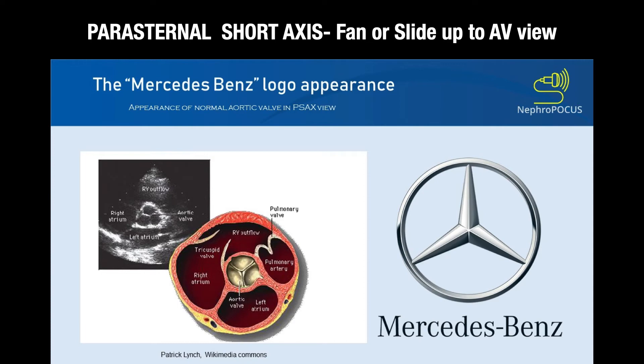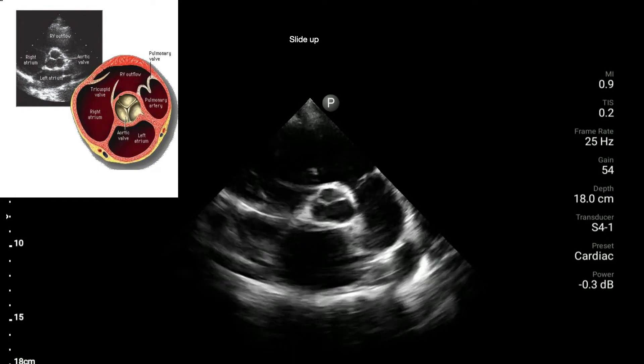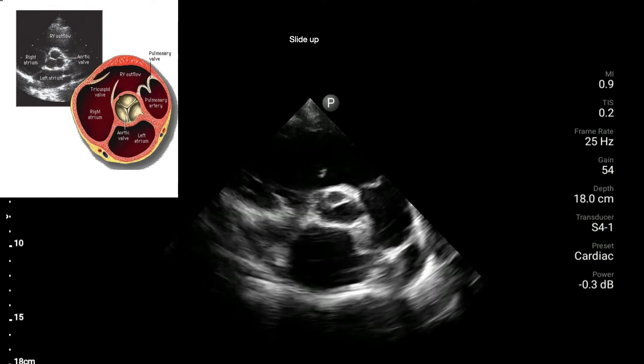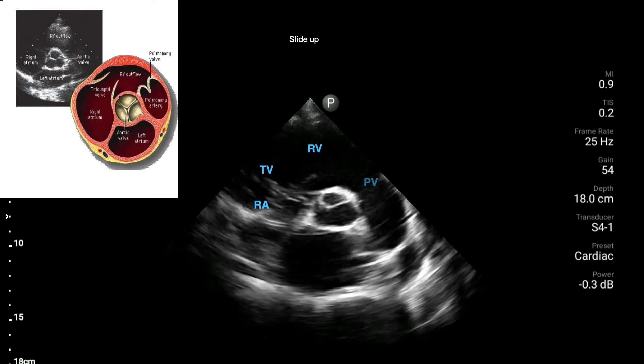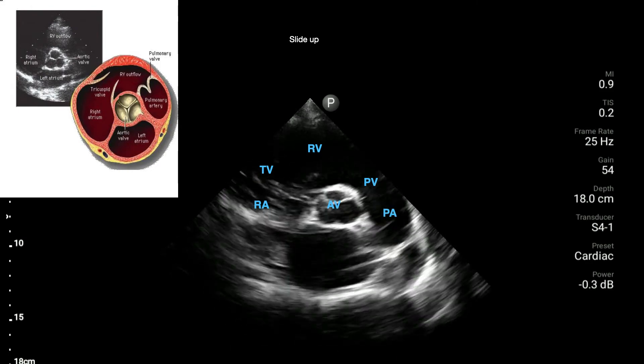Fanning up toward the patient's chin with the beam gives you the aortic valve view in transverse. You see the Mercedes-Benz sign with the aortic valve — the three cusps are visible. On an actual patient, the aortic valve is in the middle and you see the right heart wrapping around the top as you look down the barrel of the aorta. The anatomy here includes the right atrium, the tricuspid valve, the right ventricle, the pulmonary valve, the pulmonary arteries, the aortic valve in the center, and the left atrium down below.